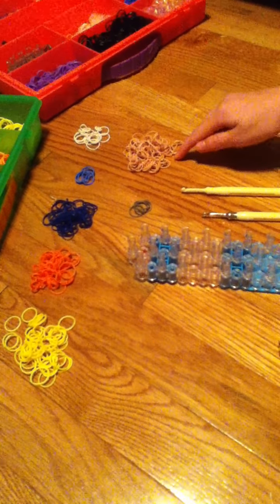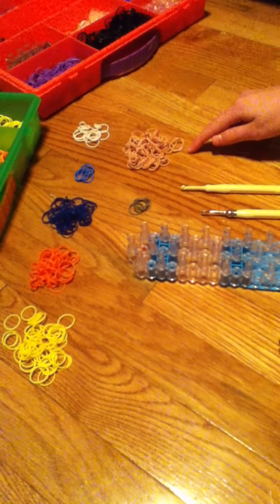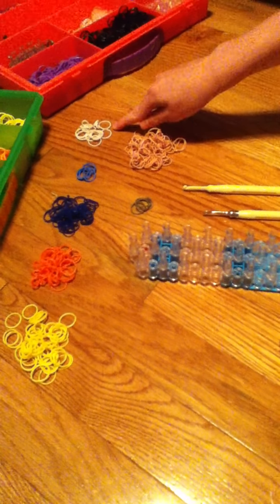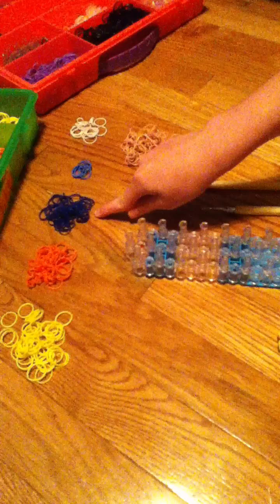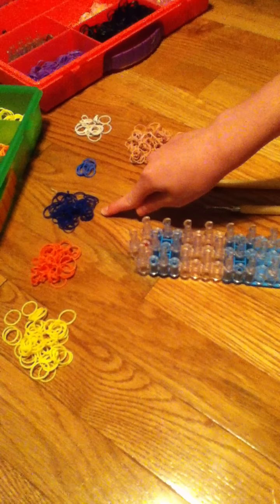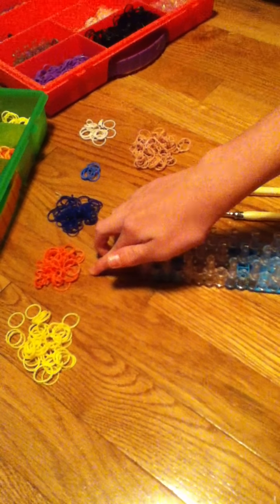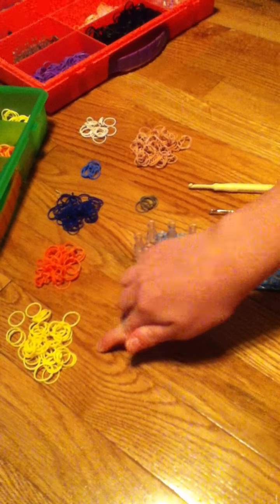You'll need skin tone for her skin — I'm using the tan in the skin tone pack — grey for her eyes, blue for her ponytail, white for her shoes, navy blue or ocean blue for her pants, orange for her shirt, and yellow for her hair. And without further ado, let's get started.